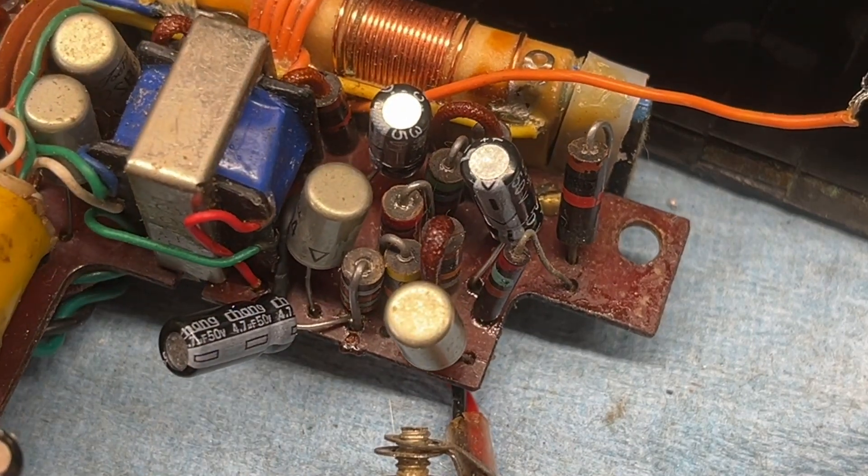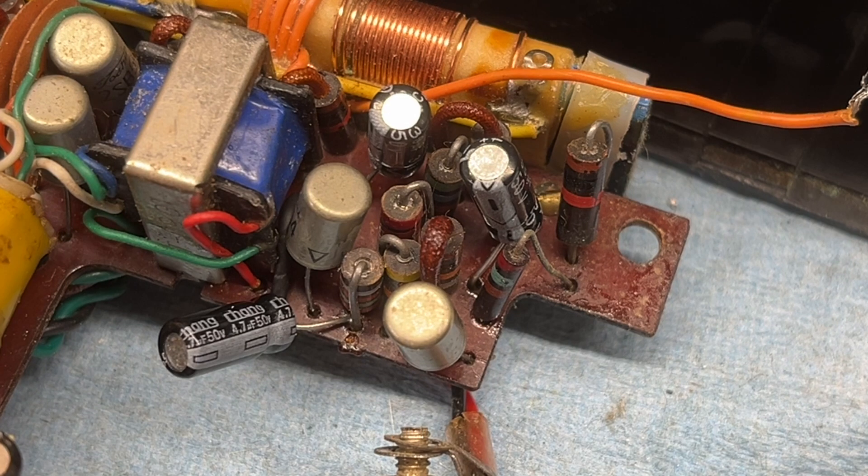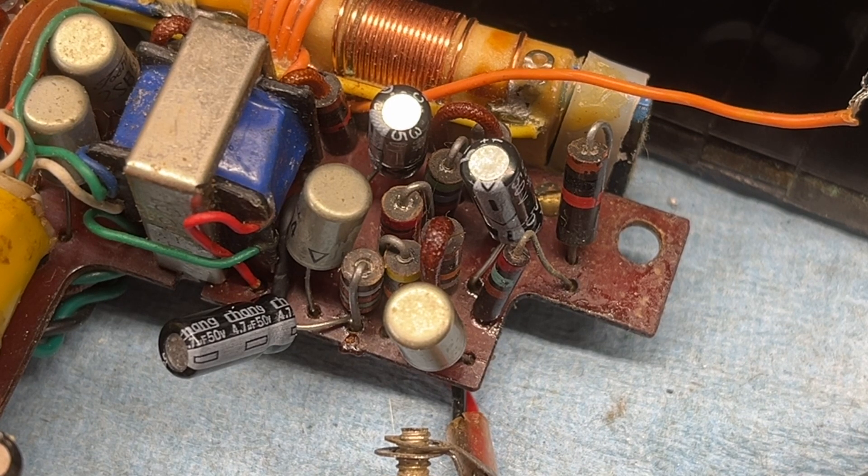So it's a 2S44 — I think it's a bad germanium transistor. I'm going to go ahead and desolder everything, pull it out. I've got a NTE 102 I'm going to try subbing it and see if that makes any difference.